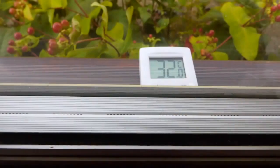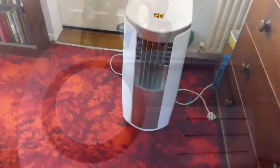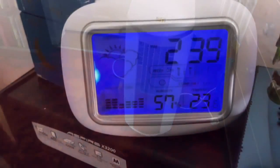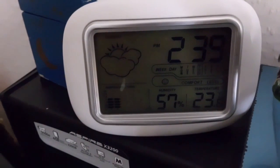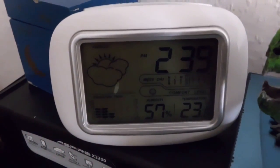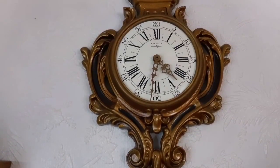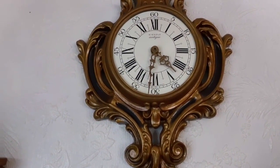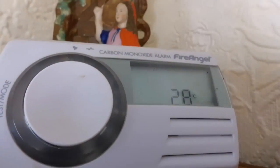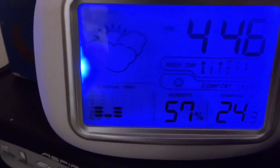It's now coming up to half past 2 and it's 32 degrees in the shade on the north-facing window. The temperature in the sitting room is 26. The air conditioning is still running and the temperature in that room is 23 with humidity at 57%. So between 32 Celsius outside and 23 inside, the air conditioning unit is actually doing a good job. It's now half past 4. The temperature outside is 35.1 degrees. The aircon is still running and the temperature in the room where the aircon is 24 degrees.